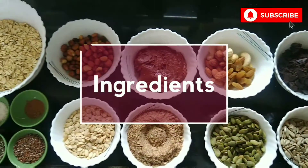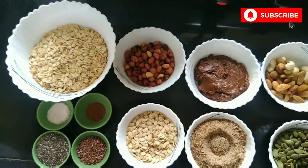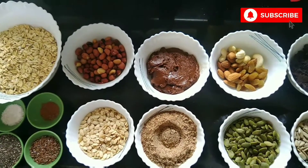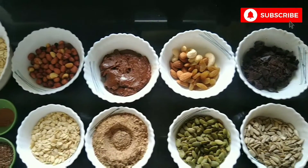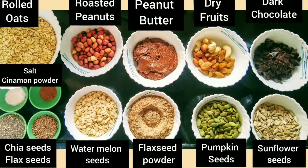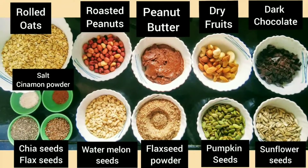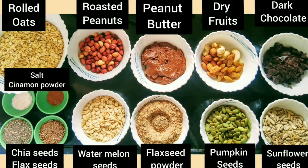Seeds and nuts are a good source of fiber, containing healthy fats like monounsaturated fats and your omega-3s and omega-6 essential fatty acids, which are not produced by the body and hence are needed from the diet. They also contain important vitamins, minerals, and antioxidants.